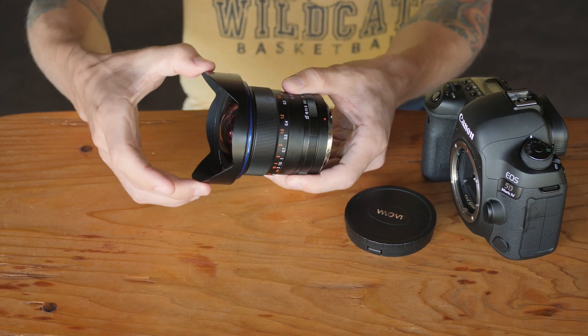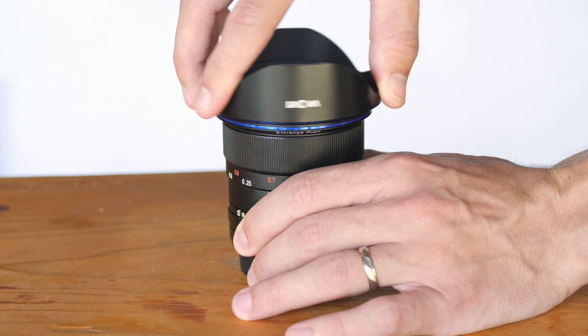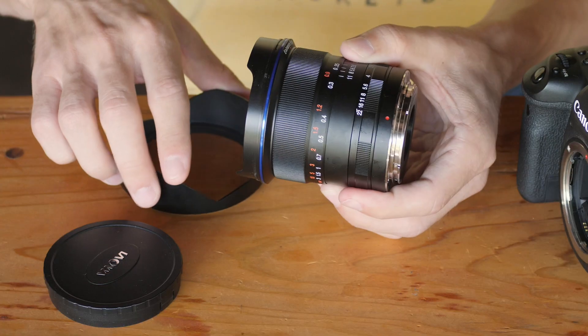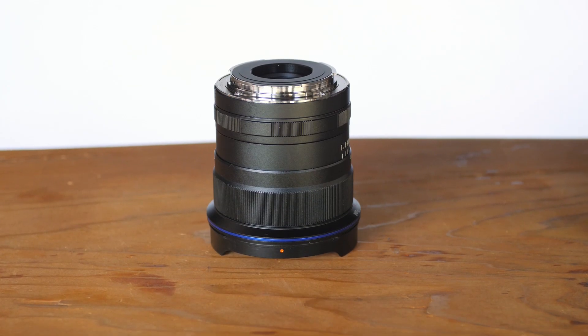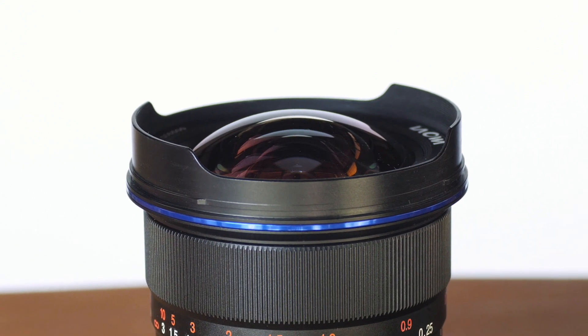The lens hood, however, similar to the 7.5mm micro four-thirds lens, does not click into place. So although it is very solid and very nice quality, you want to make sure that it's on there every time you take it out of your bag. There's actually a smaller kind of extension here that allows you to still put the lens down without touching the front element, even though it is a rounded bulbous front element.